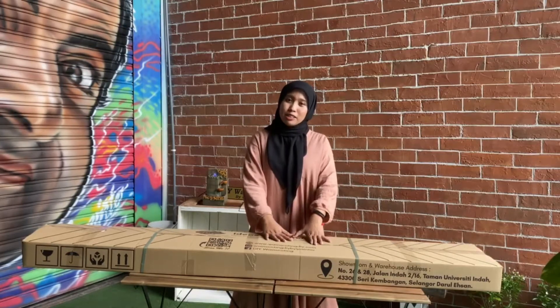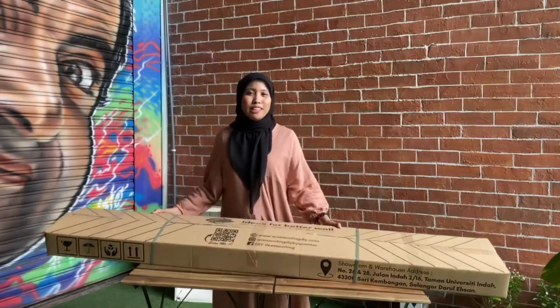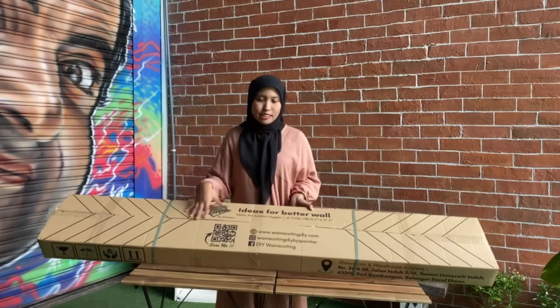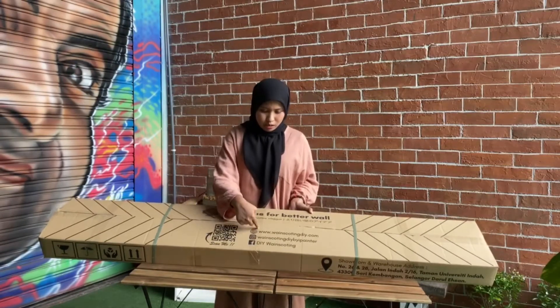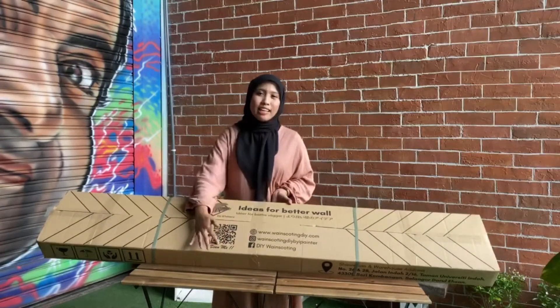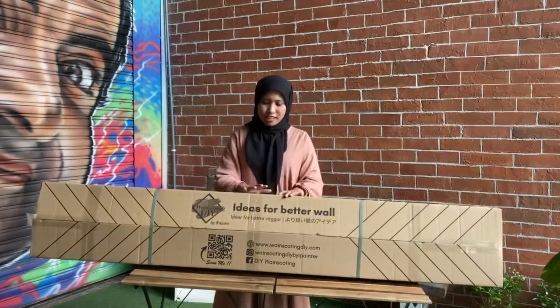Kita nak tengok macam mana. Sebenarnya, kita ada custom box sikit yang ni. Ambil lah custom box. Kita boleh tercetak di sini, nak tercetak di website, boleh tercetak. Okay, ia adalah custom box.